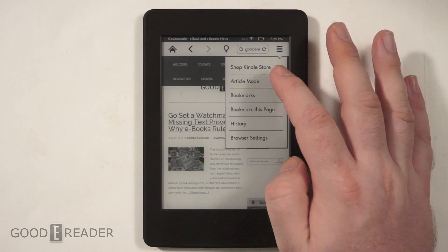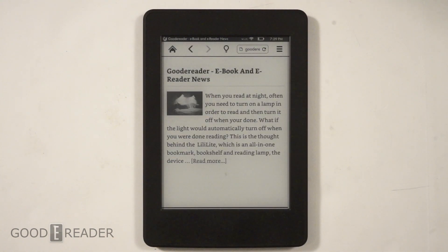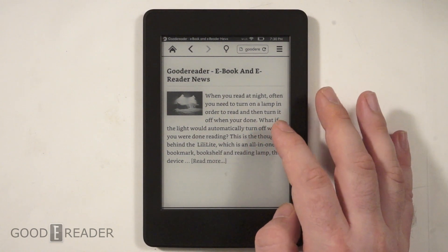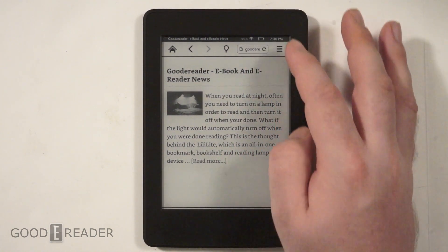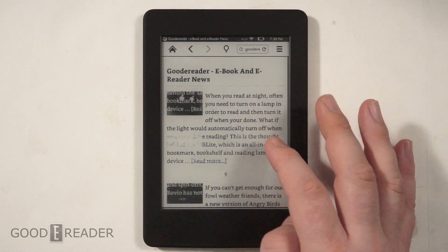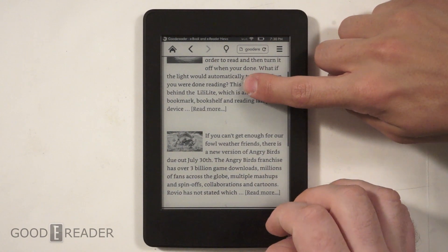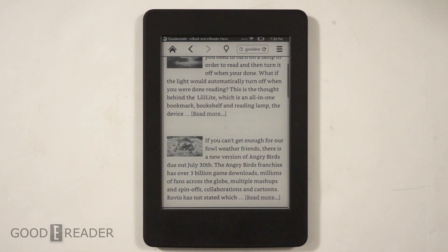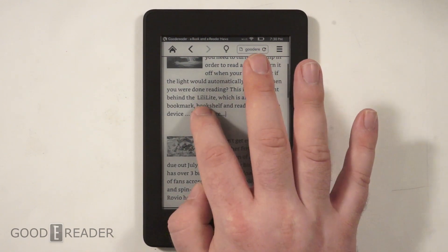What we're gonna do is actually turn it into article mode, which will strip away the main navigation bar and make it so you can easily read a single article. You can flip pages between both of them. Looks like long press is not enabled on article mode in the web browser.